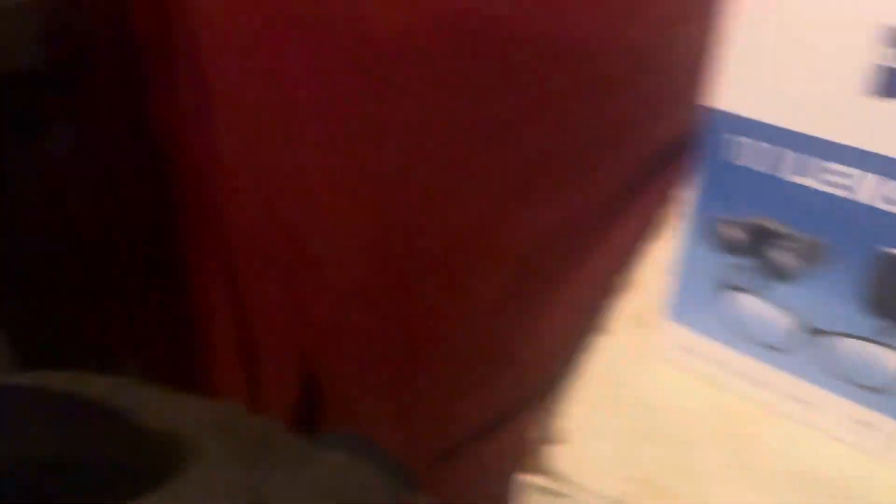What you do is you take a glass cleaner that you clean your glasses with or your lenses, and you clean off the screen like this. Let me do it off camera but you already know how to do this.